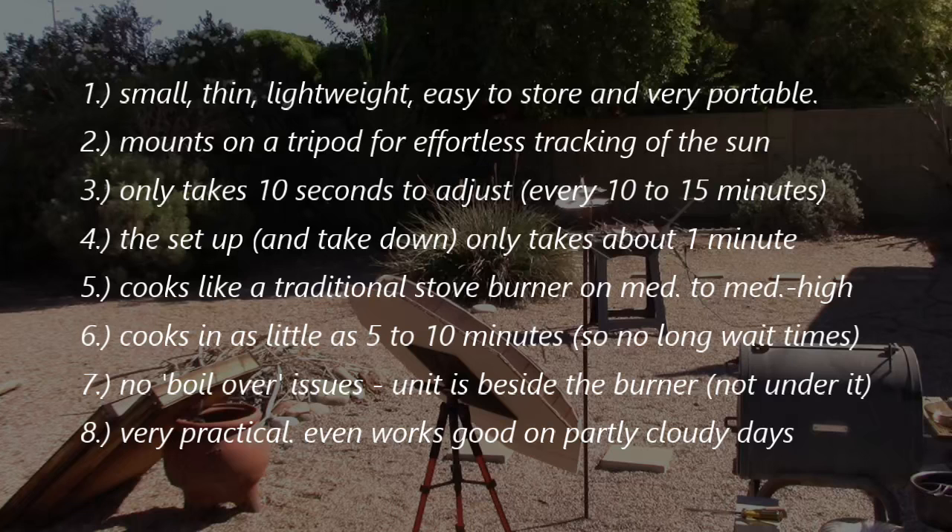Cooks like a traditional stove burner on medium to medium-high, pretty much year-round. Cooks in as little as 5 to 10 minutes, so there's no long wait times. No boil-over issues because the unit is beside the burner, not under it like a lot of them. Basically just very practical — even works good on partly cloudy days.